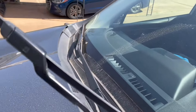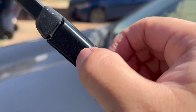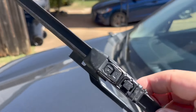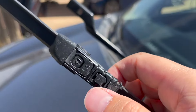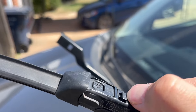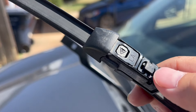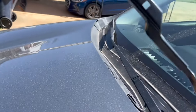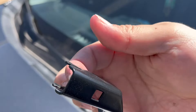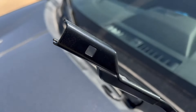The tough part on these is that you will just have to press this button — it will release. This button right here is what you need. You can also put a flathead screwdriver or anything else to push it in. This connection bracket is not like a looped one but a special bracket.